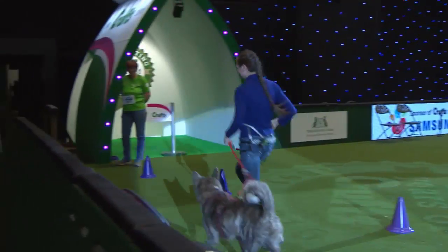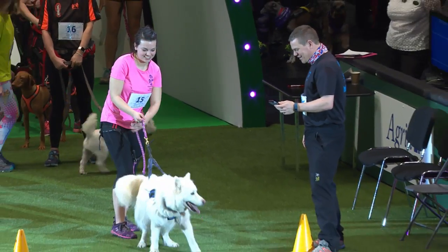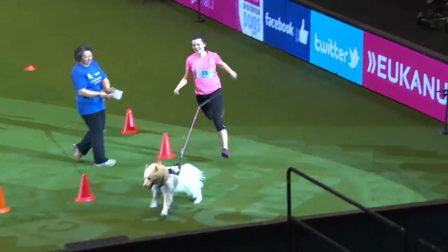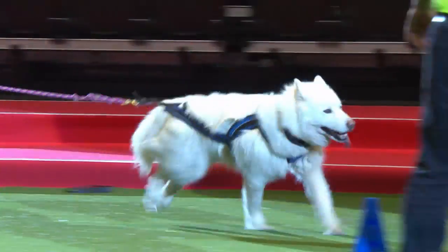Next up we've got Nicole Sheehan with Ice. Nicole only got started canicrossing a month ago — her mum pushed her to give it a go and she soon became hooked. As you can see, Ice is an absolute natural, pulling out in front there. Well done, really nice.